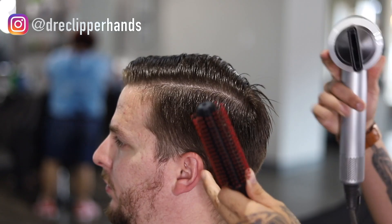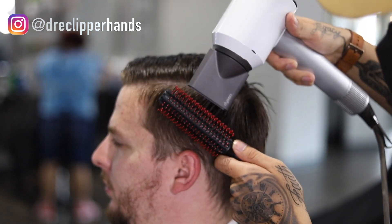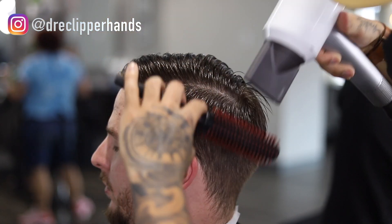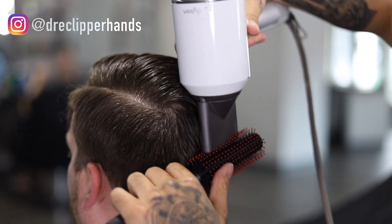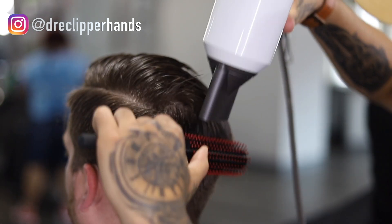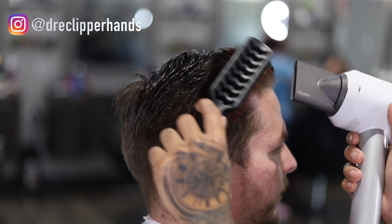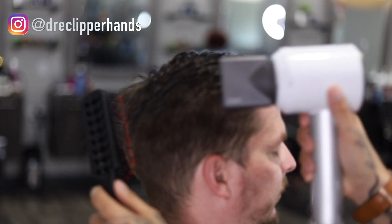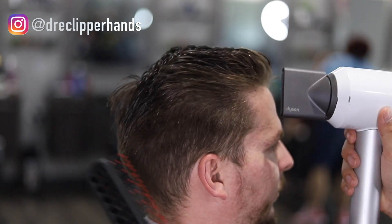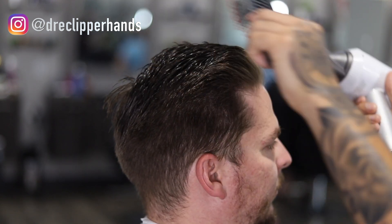We're going to comb it in its natural direction, allow it to lay, and now go ahead and style it with our blow dryer. The reason I did the shear work first is because now we can get into the fade and we know exactly what we're blending into. If we did the fade first we might struggle knowing where to stop to keep enough weight along the ridge area. Since we already cut the top, we know exactly what we're blending into — so we're a little bit safer and won't take up too much hair. Right now we're just getting it as dry as possible and allowing it to lay nicely before we get into the fade.